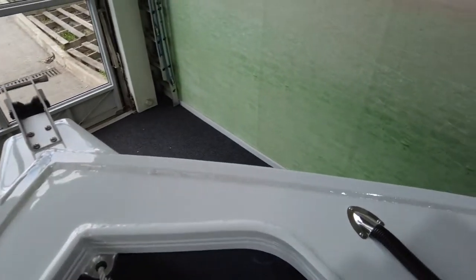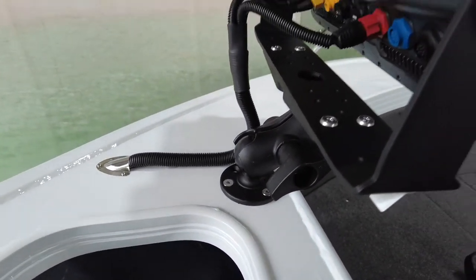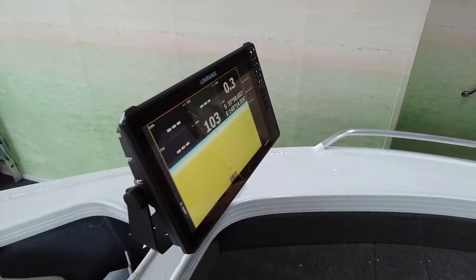With the 16-inch screens you've got to run the largest RAM mounts available, which we have on this, but it makes it super solid — it's not going to wobble around while you're underway.